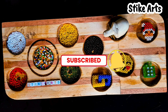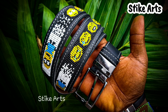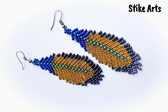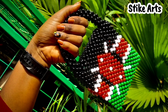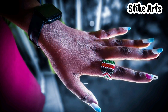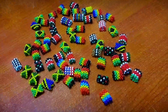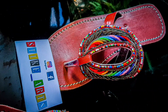Kindly don't forget to hit that subscribe button. Here are some of the products that we do and can make for you, such as beaded fruit baskets, anklets, wall hangings, earrings, lanyards, leather sandals, beaded bags, beaded key holders, vases, bracelets, among many other products. Kindly reach out if you'd like us to make anything for you.